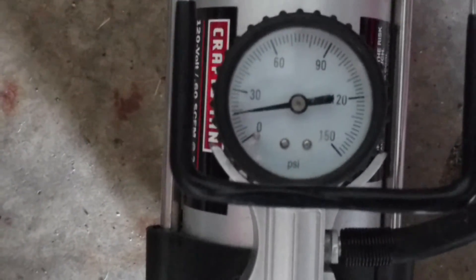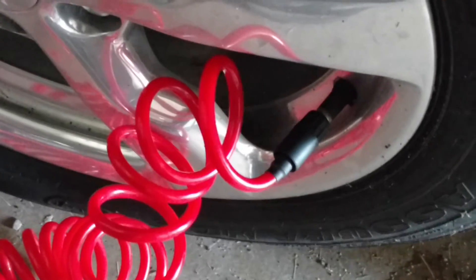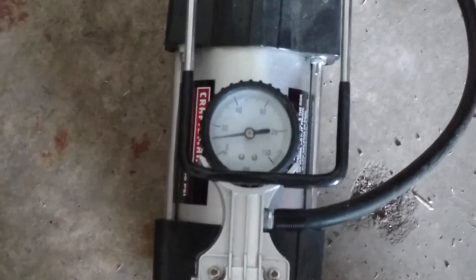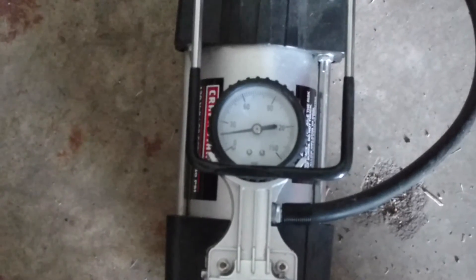Looks like we can confirm that it is the left front that's low. I've attached the air line from the compressor to the tire. This compressor gauge is pretty accurate — I use it for filling all sorts of things, bike tires and car tires and whatnot. It's definitely going to be around 25 PSI, which is what the dash told me.